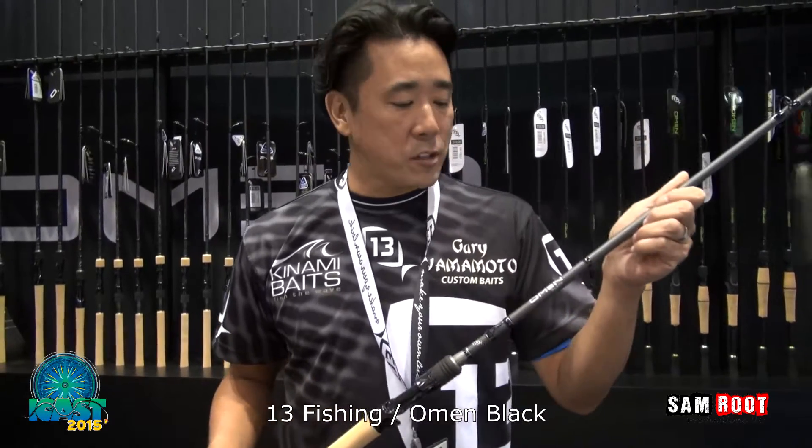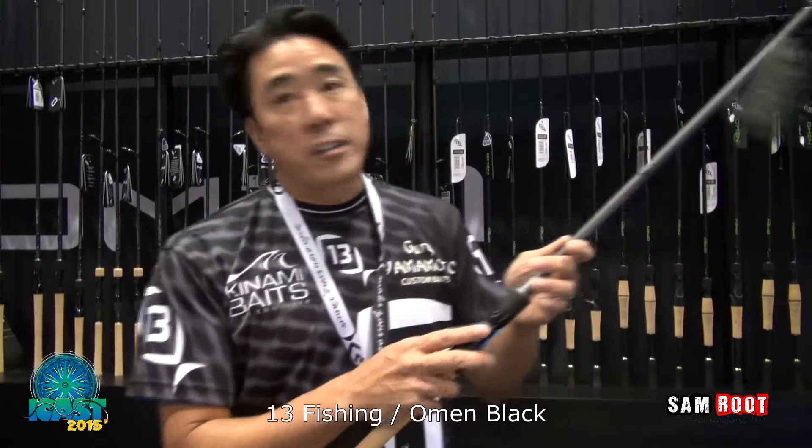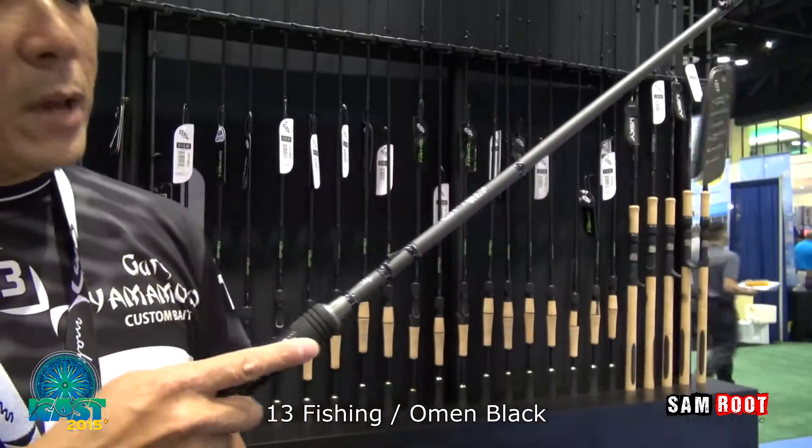We're here at the Thirteen Fishing Booth checking out the next generation Omen Black Rods. 30-ton graphite, super light, extremely well balanced.